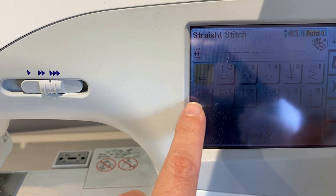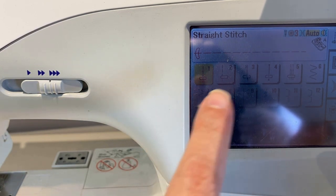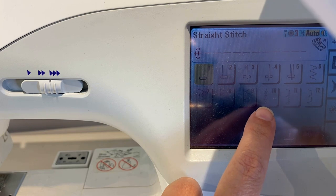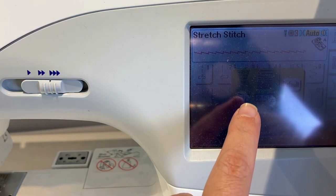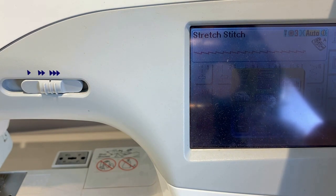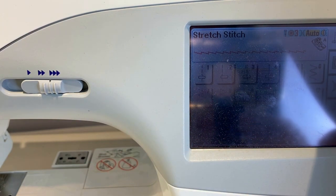You can use a regular zigzag and get the same results as the stretch stitch. I'm going to go ahead and use the stretch stitch that's already included — it's included in a ton of machines, so definitely check your machine to see if you've got one.